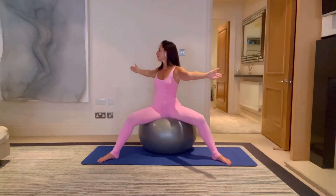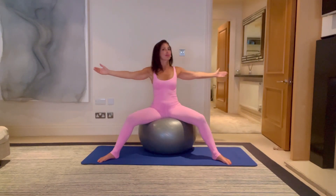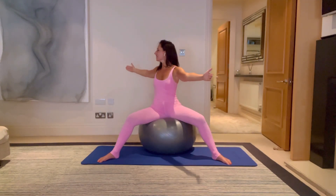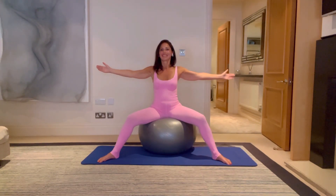For five, four — stay sitting up tall — three, two, and one. Come back in. Lovely.